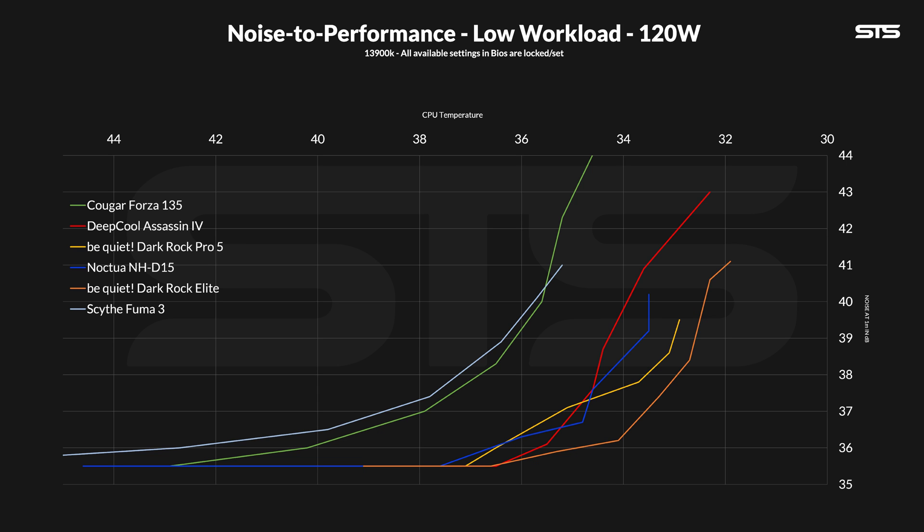What's interesting here is that the Assassin may have had the better max performance result, but the NHD15 was slightly quieter when spinning at max speed. Once you go down even further, the positions start to switch over and over again until both just reach the noise floor.